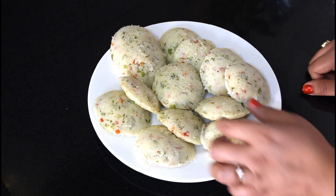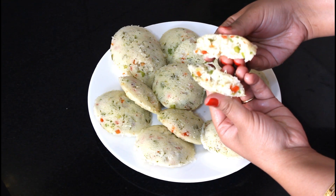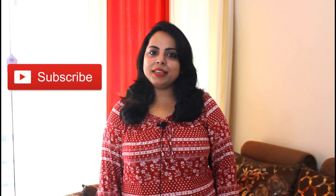Our idli is ready — there are around 20 idlis. It is a very soft idli. All the vegetables are steamed inside. It is very delicious. I hope you enjoy this vegetable idli. If you like this recipe, please like it and share it with your friends and family. Don't forget to subscribe to my channel and press the bell icon so you receive notifications of all my recipes. See you with a new recipe — bye bye.